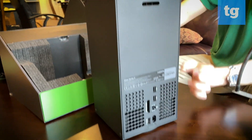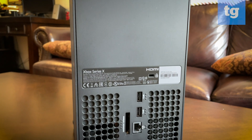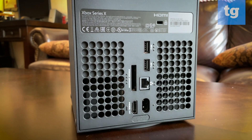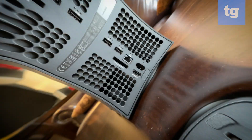The back is where it gets interesting. We have the storage expansion slot up on top, then USB, Ethernet, power, and HDMI. Simple enough.